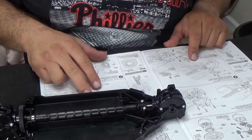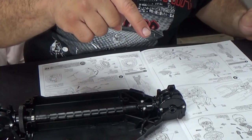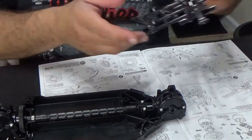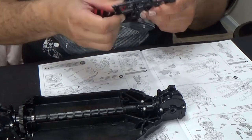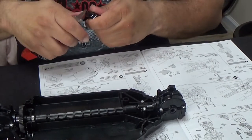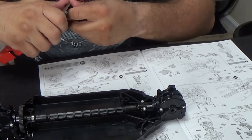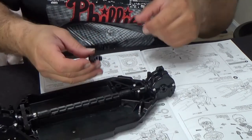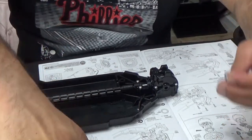Now covers are done. They want me to attach A2 here — this will be the front. So A2, which is the part for the front upper arms, we are attaching them there using the same MA2 screws.